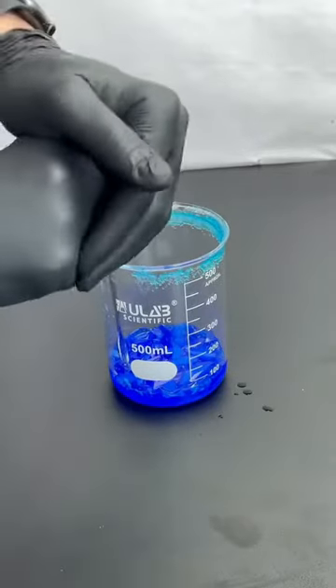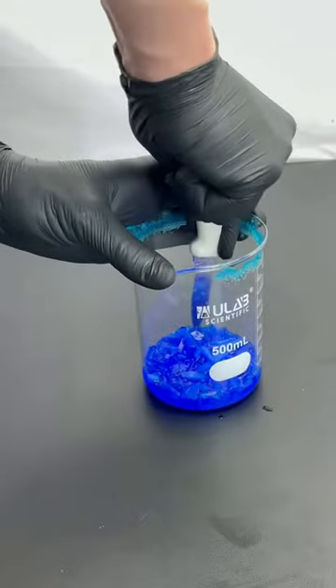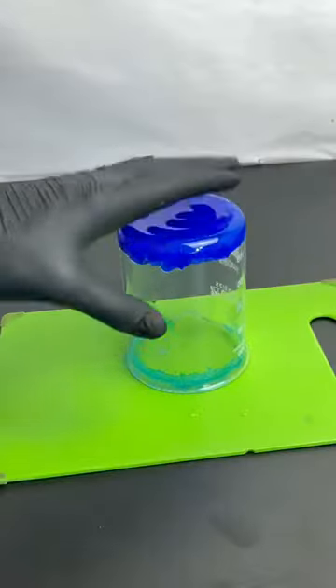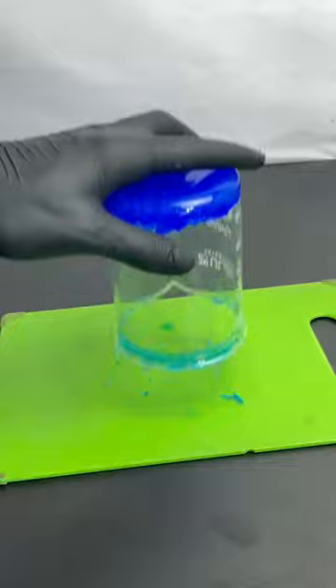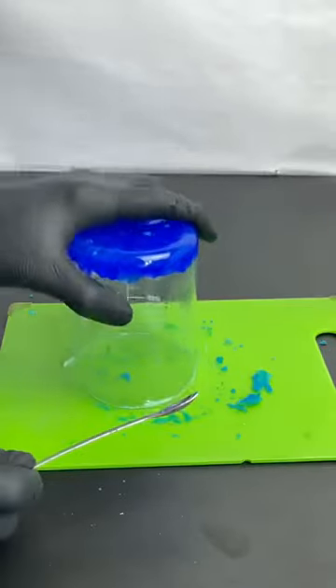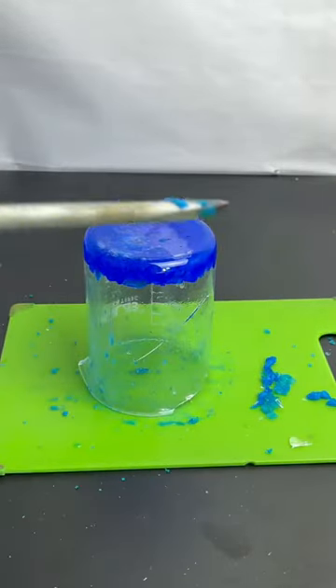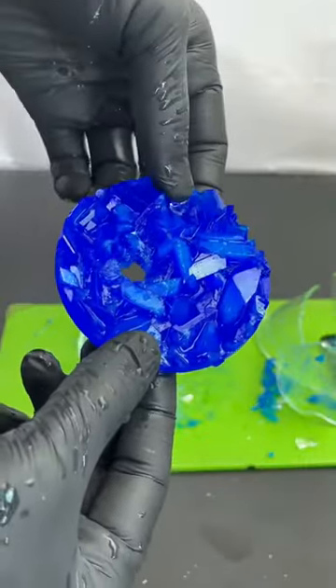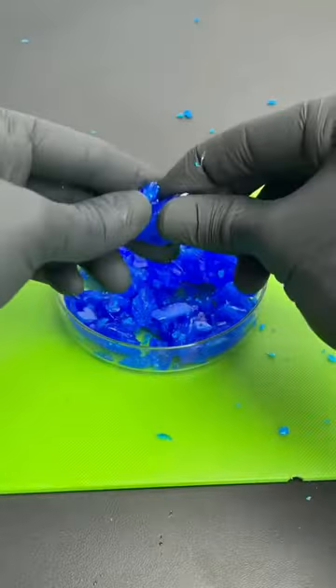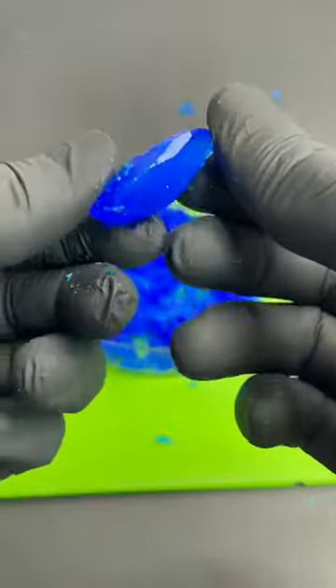I had a little trouble getting the crystals out of the beaker, though. This is the polycrystalline form of copper sulfate, and I can pull off a single crystal right here, and you can see it looks pretty cool.